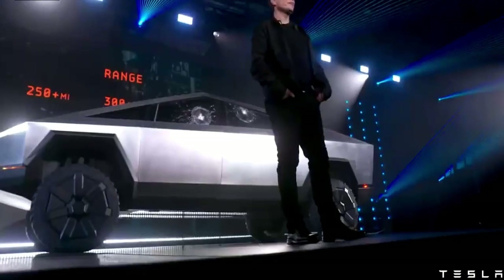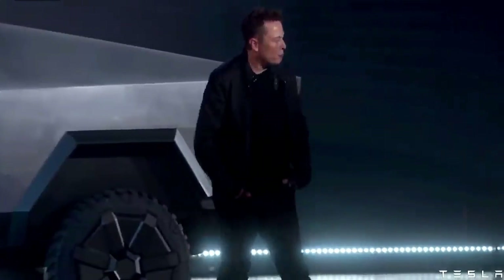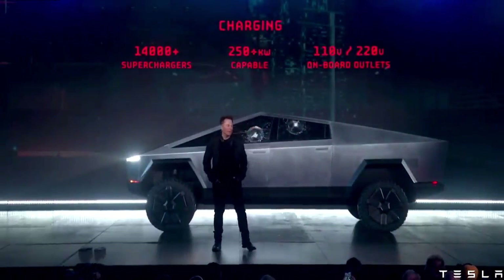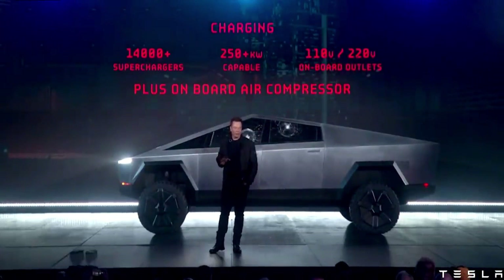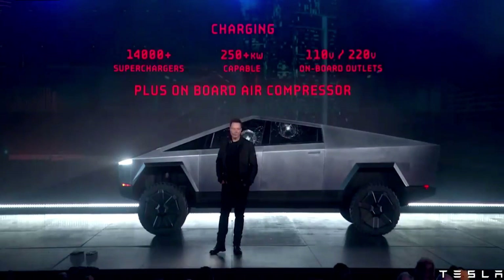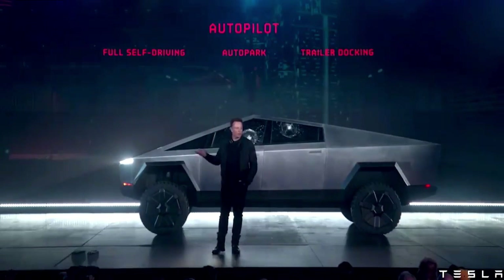We have three ranges. It will have access to all the superchargers, capable of more than 250 kilowatts — we'll reveal the actual number later. It has on-board outlets for 110 and 120 volts. And because it's got an air suspension, we can tap off the air suspension so you have a pneumatic source — on-board your compressor. Of course, it will come with autopilot standard.